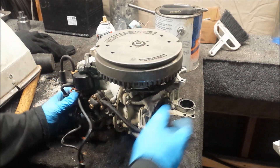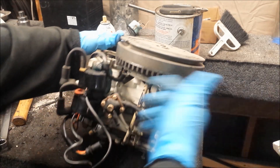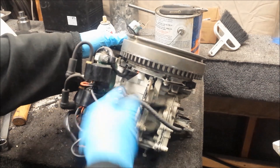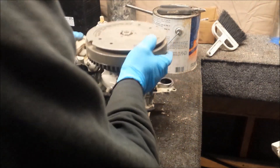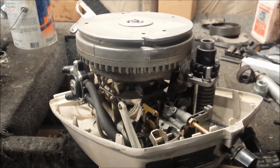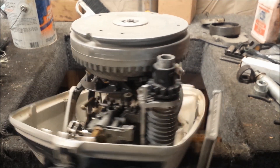This is a 1977 or 78 powerhead — it's got the CD ignition stuff. So I figure if I ever do another six horsepower project, I'll use the CD stuff on it. Or if I ever fix up the little five horse here, I'll probably just put that powerhead on there instead — just bolt it on and go — and have myself CD ignition in a 1966 engine.